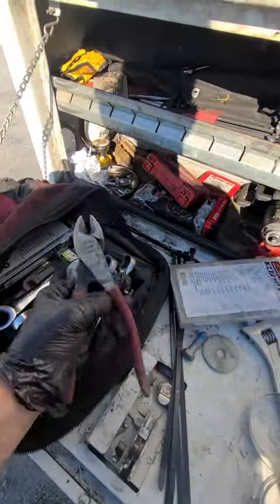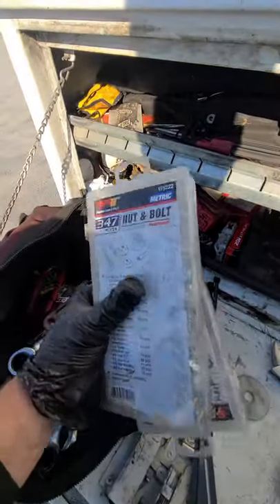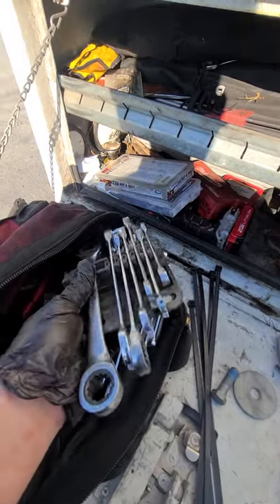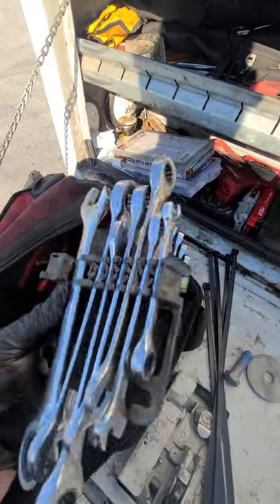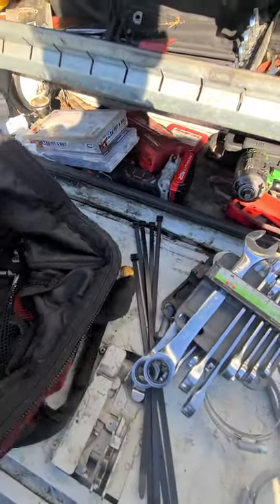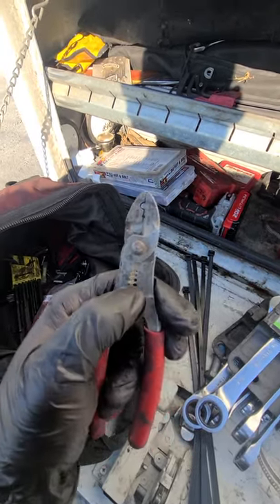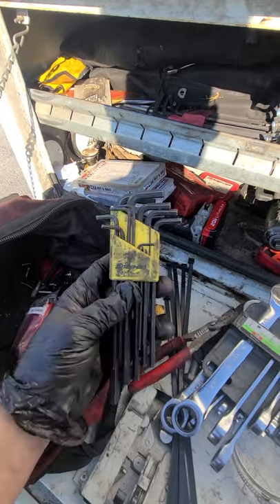Some nice cutters — these are like five bucks, nice little sets just to get you through when your air lines come loose. And a nice set of ratchet wrenches, standard and metric. This wire stripper right here is beautiful — you can cut, strip, and crimp wire. Do everything you want.